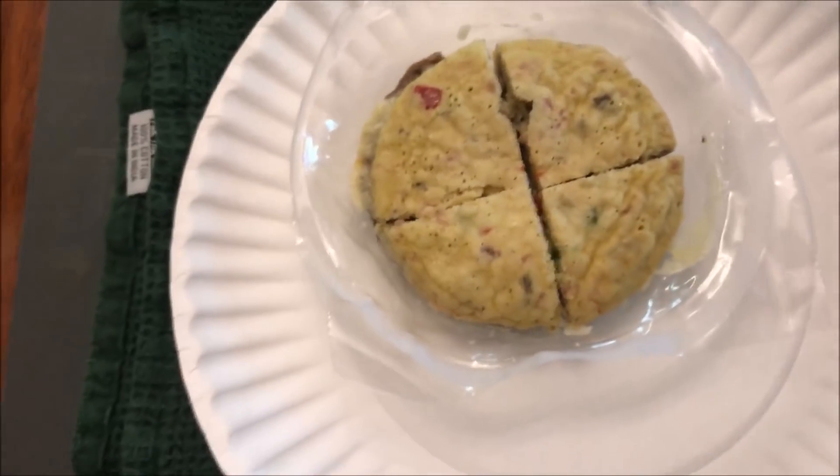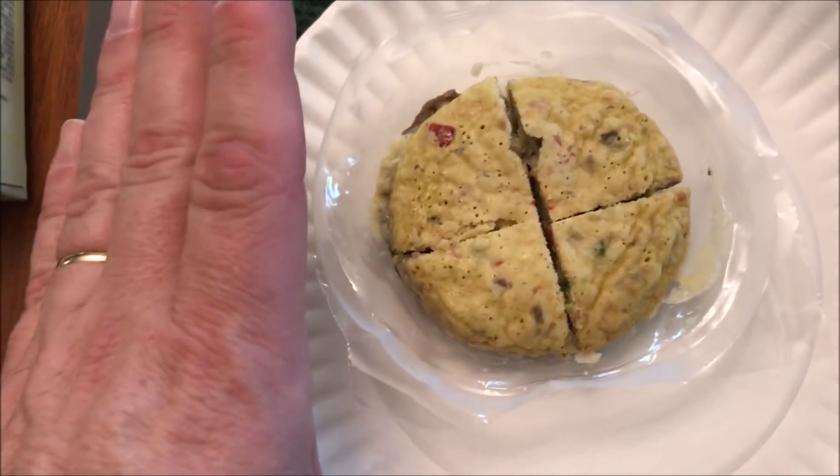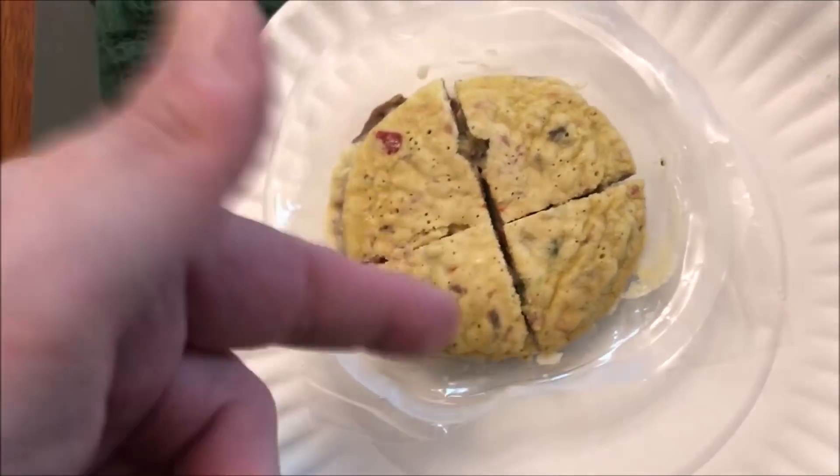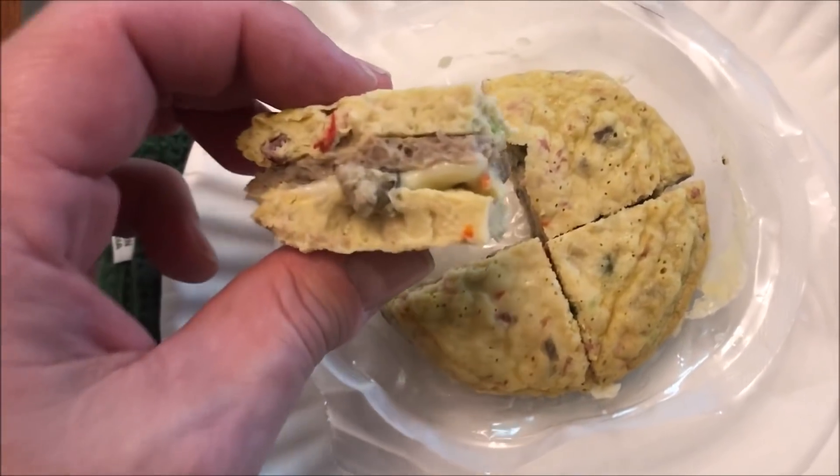All right, here it is out of the microwave. I took it out immediately, pulled the film off, let it sit for about two minutes, and then I just cut it into fourths so it's easier to handle and lets it cool a little bit more. Here's what it looks like inside.